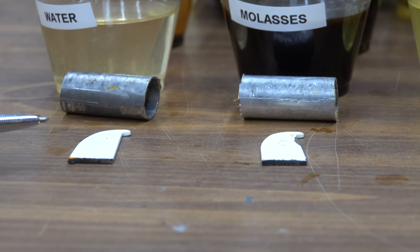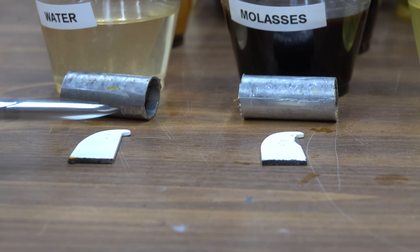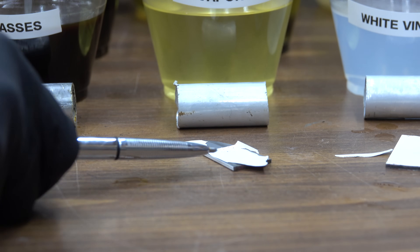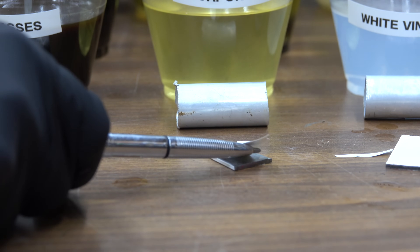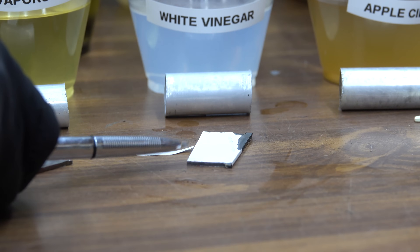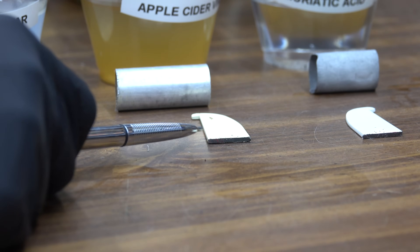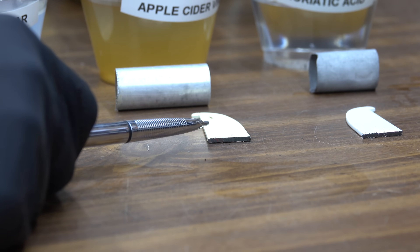Metal exposed to water is on the left and molasses on the right. A little bit of rusting has taken place with the water, but no damage to the paint. Same thing with molasses regarding the paint — it's in good shape and no rusting. Evaporust has destroyed the paint on this painted surface — look at the paint flake that has come off. White vinegar as well — the paint is flaking off the metal. There's definitely some flaking taking place with the apple cider vinegar, but it's not as bad as Evaporust or white vinegar.